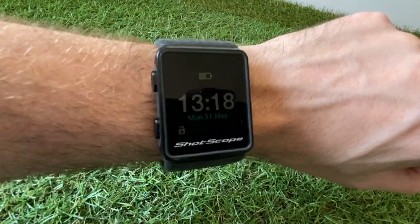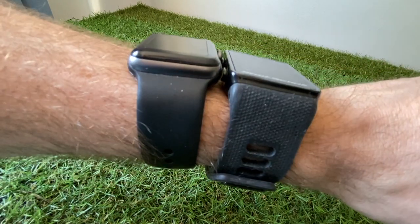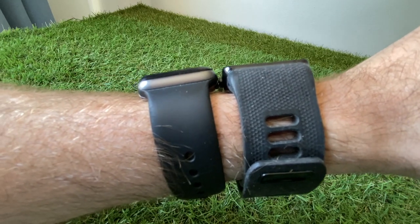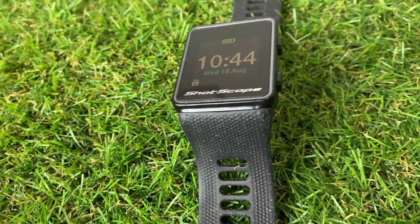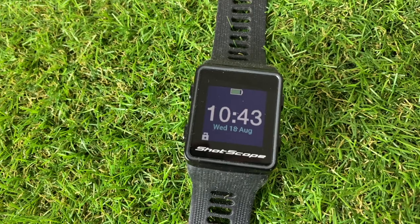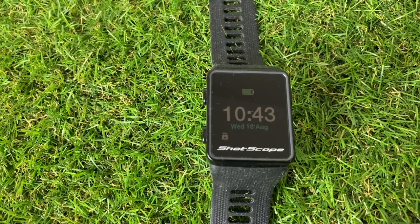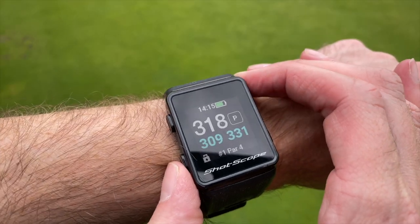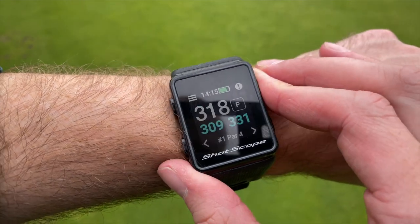Looking at the watch specifically, I was pretty impressed with the form factor. I've got it next to my iWatch Series 2 and it fits quite nice and flat. I've got a very small wrist and I don't really have any problems with this watch — I think it looks good sitting on my wrist. It hasn't got a touchscreen; instead you've got four buttons on the side and the actual use of the watch is pretty straightforward.